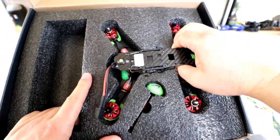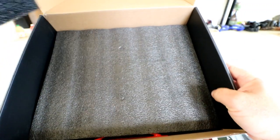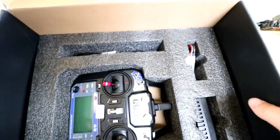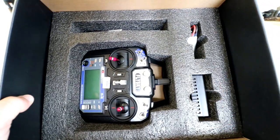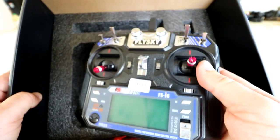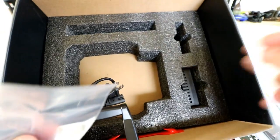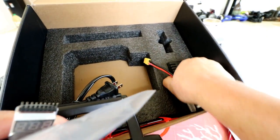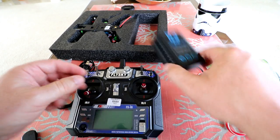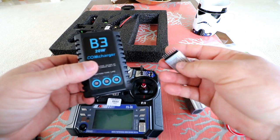Getting to the main event — let's pull out this quad. It looks like it's a two-tiered foam packaging, so let me take off this top tier first, pull out the quad, and pull out the transmitter. There's a foam cover guarding it. Here's the Flysky i6 transmitter. And there are more goodies packed down in here on that level — let's pull everything out and go through them.